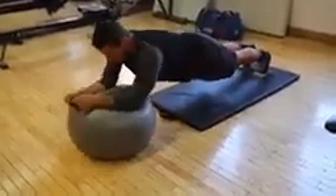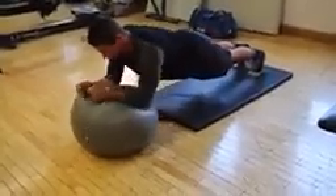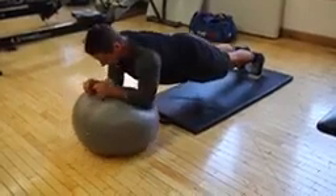This one is just brutal. It requires so much dexterity and ability to stabilize and hold yourself up, as well as good abdominal control. Make sure you're still squeezing those abs and doing it properly and not cheating through the exercise.